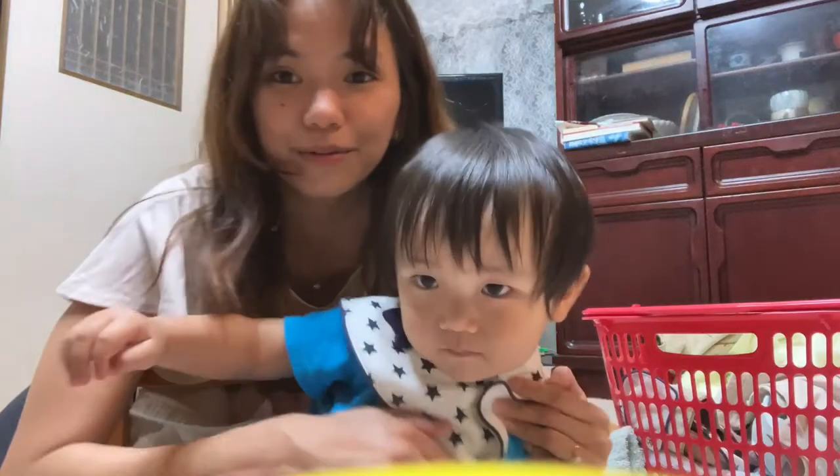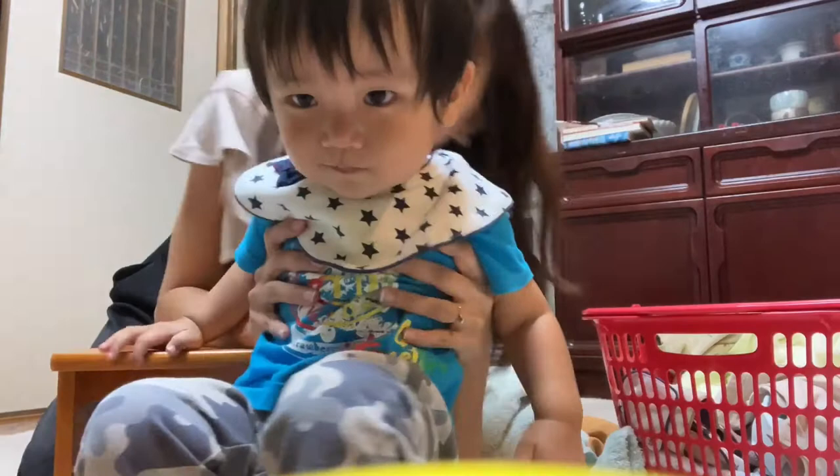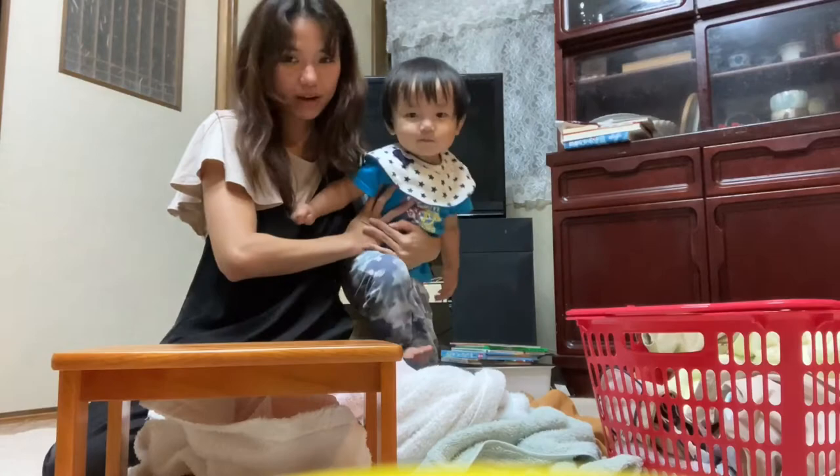Welcome back to Poggy Chak Taco channel. This is my baby Aju and I'm going to teach you how to do the KonMari method, the Japanese style art of folding.